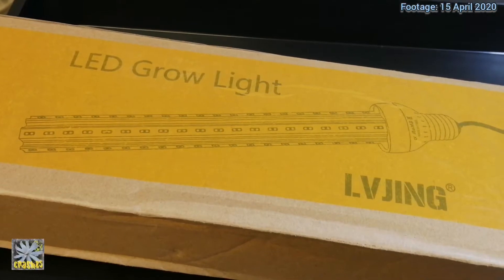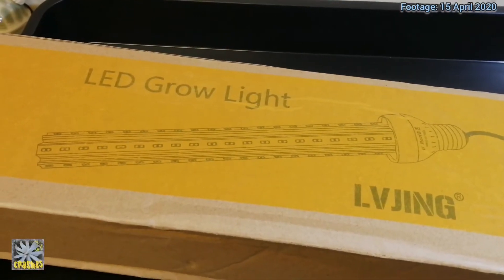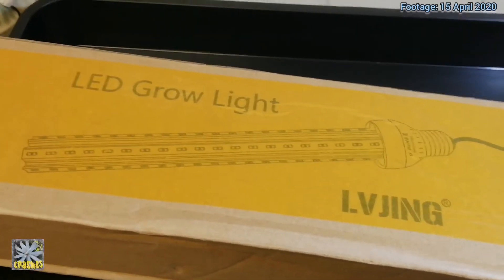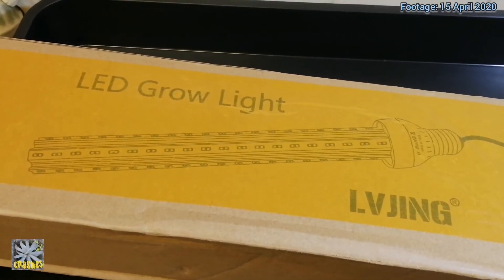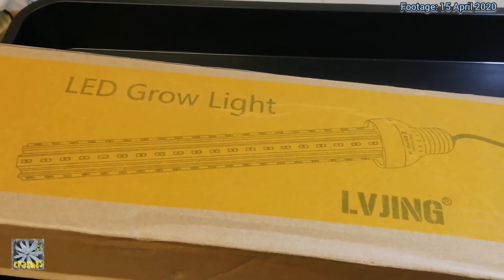Hello, I've had a package arrive today. I've been waiting for this for probably about two weeks and it's just arrived. It's a new LED grow light and I'm going to be replacing the one above my propagation tray.